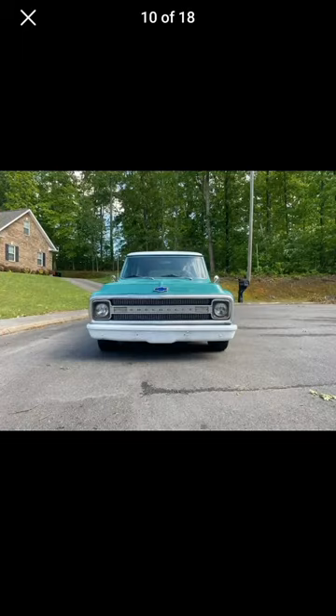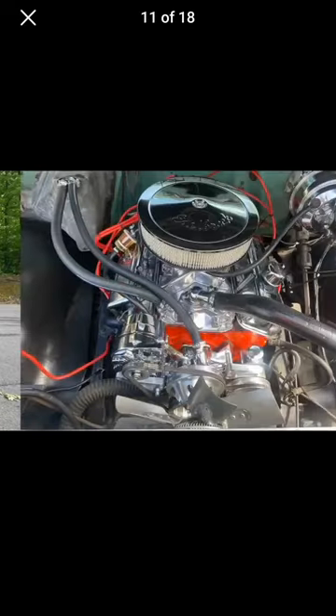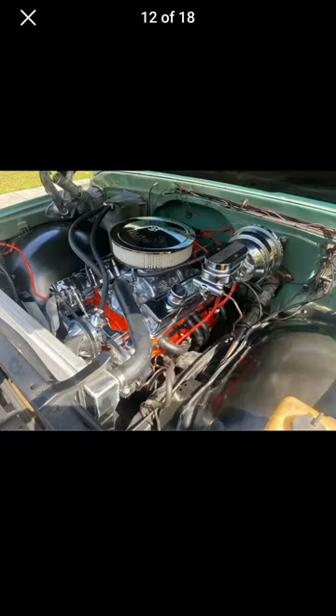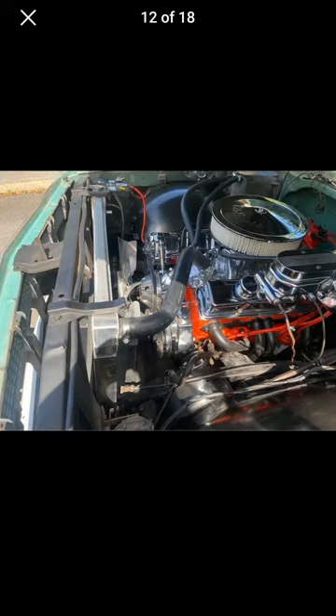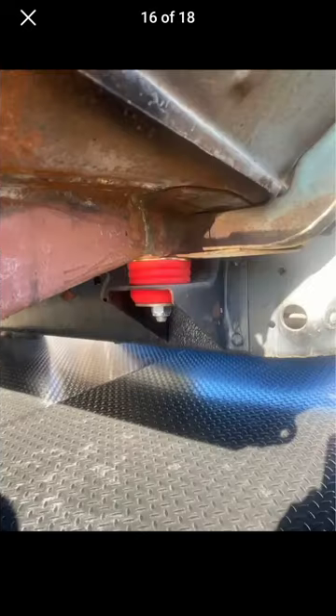And we also make videos on working on our classics. I like Suburbans — I like the '60 through '66 Suburban. '60 and '61 is my favorite.